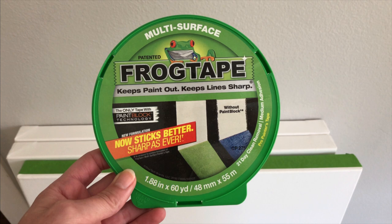Some people have asked me what I do to get a clean edge along the sides of my paintings. This is what I use — it's called Frog Tape.